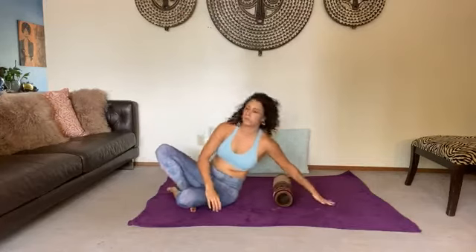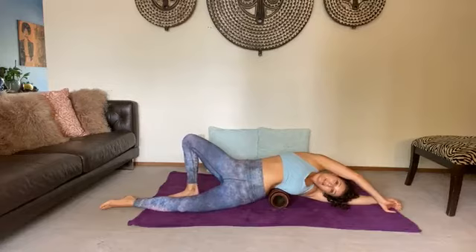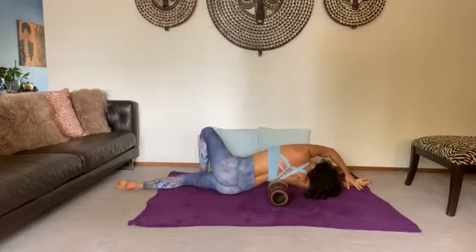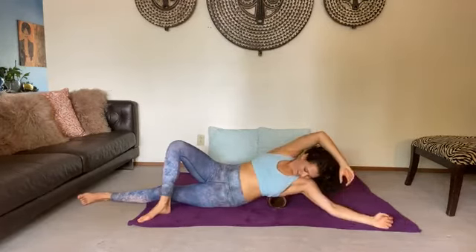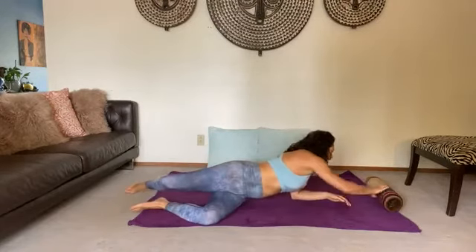Slowly release. There are many things you can do with your foam roller — you can also do side bending, and just roll across the thoracic area to each side. That's it for today — running out of time but there's so much we can do.